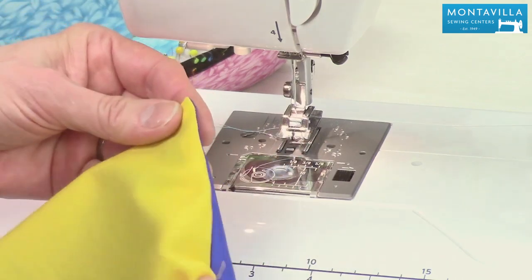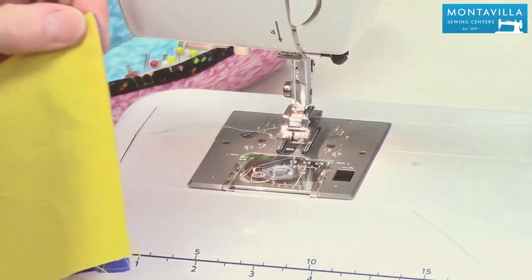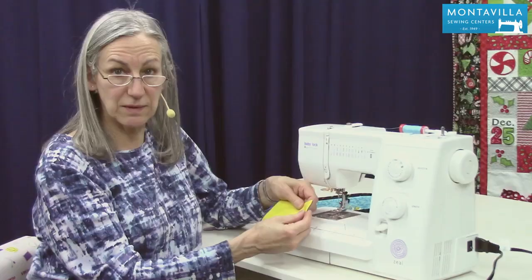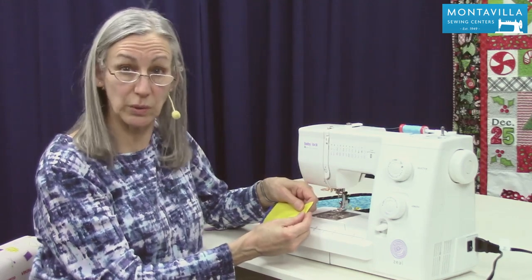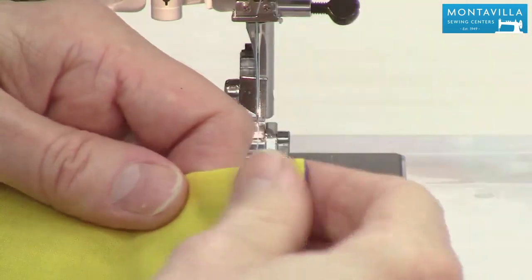So that's how to do wrapped corners. Let me smooth that out a little bit more. That's how to do wrapped corners — a nice technique that you can use when you sew pillowcases or anything that you're sewing right sides together and you turn it right side out.